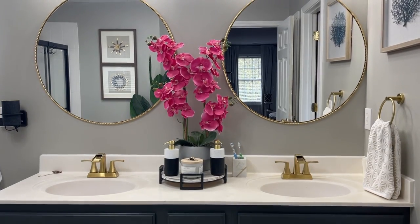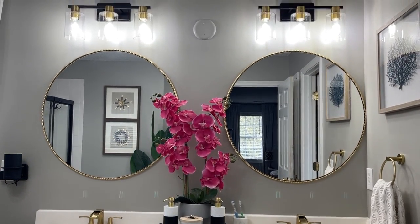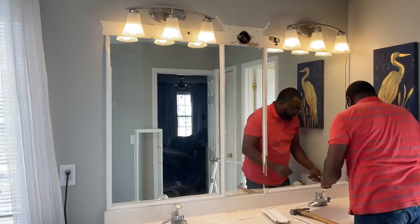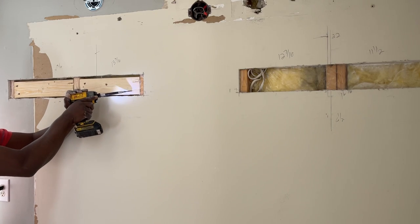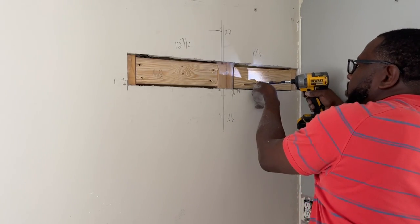You would think that hanging mirrors was as simple as putting a couple of anchors in the wall with some screws and then just hanging the mirror where you want it. In most cases, that's absolutely true. However, there are times where this is just not feasible, especially when the item is either very heavy or the drywall has somehow been compromised. In today's video, I will be going over the steps to install backer boards that provide a solid surface for anchoring.